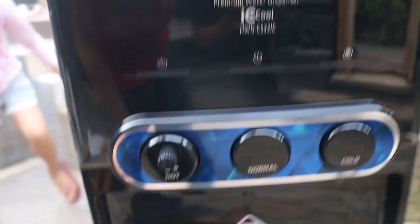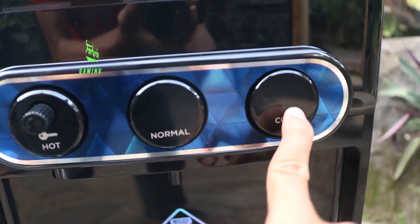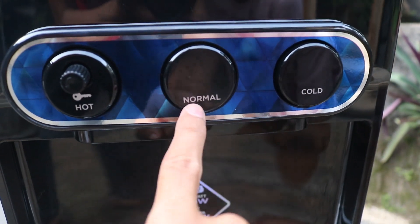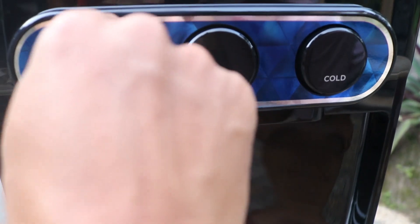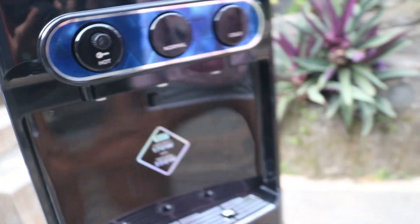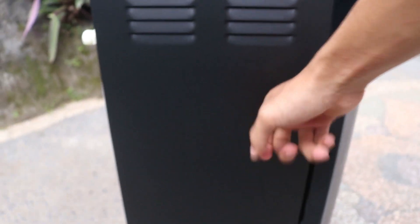Disini ada tombol normal, cool ini untuk dingin, ini untuk temperatur panas. Normal disini, untuk hot bisa diatur guys tingkat hotnya. Di bagian samping tidak ada apa-apa, disini ada lubang ventilasi. Ini terbuat dari besi guys ya, besi stainless steel, lebih kuat daripada plastik.